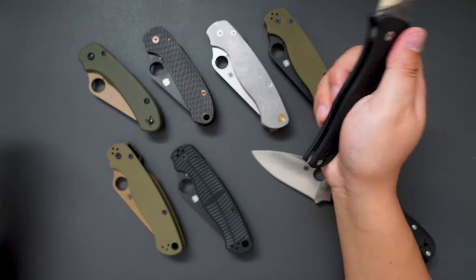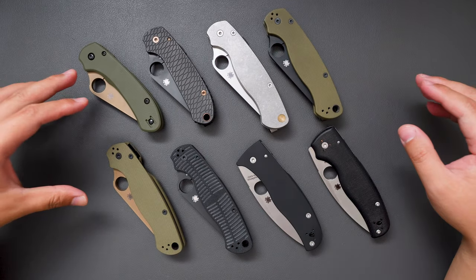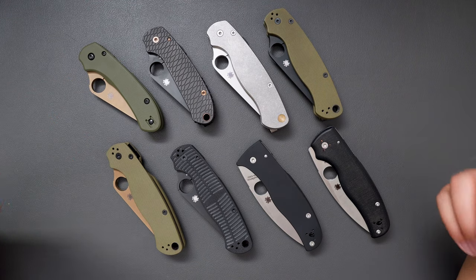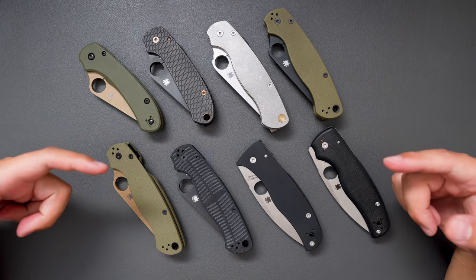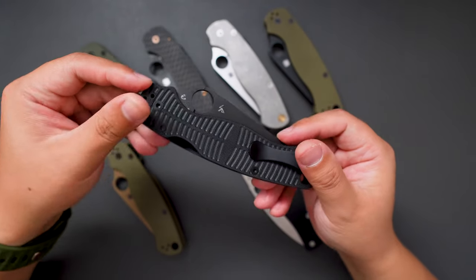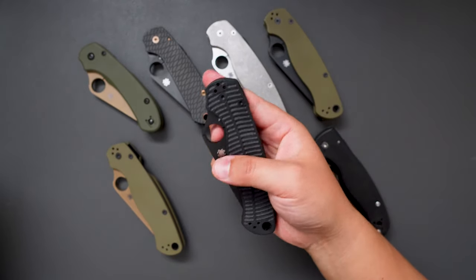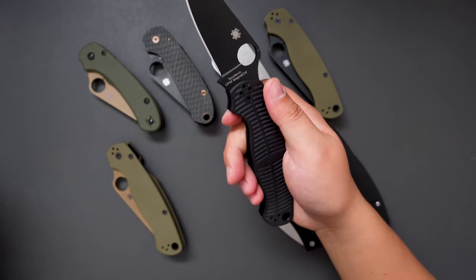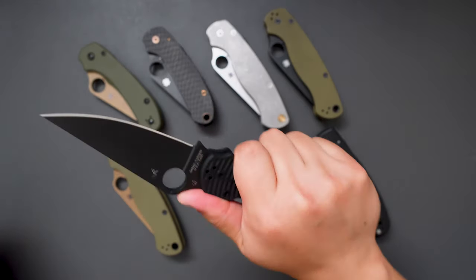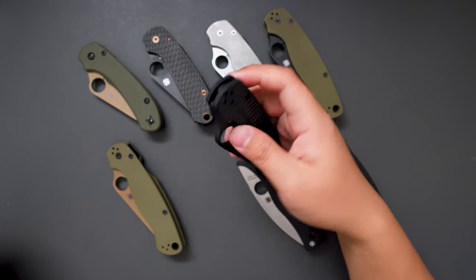Someone even argued that the Bodacious is the Shaman killer. Okay, that's all the Spyderco knives in my collection. If I'm going to pick just one as my favorite, I would pick the THOT series one — it's just so good, probably the best Spyderco knife I've ever handled. And this Magnacut steel just adds the cherry on top. This steel on the Spyderco is the best, I think.